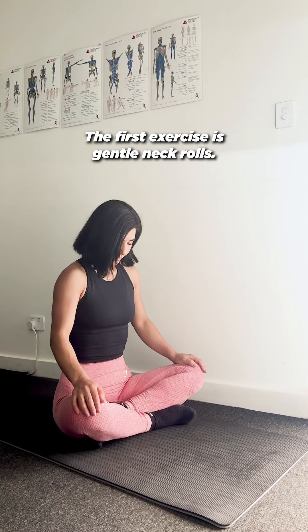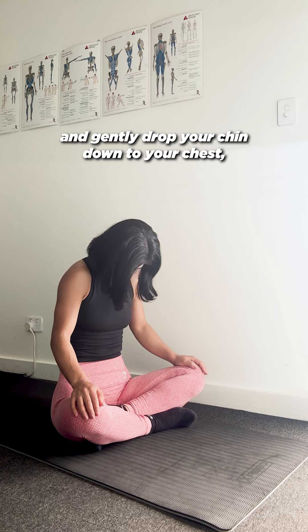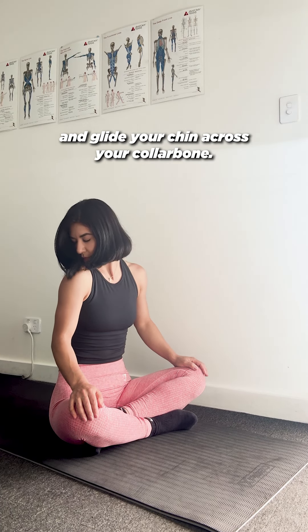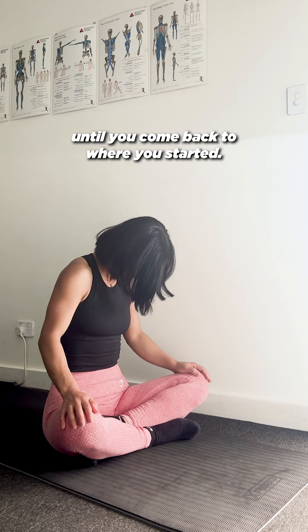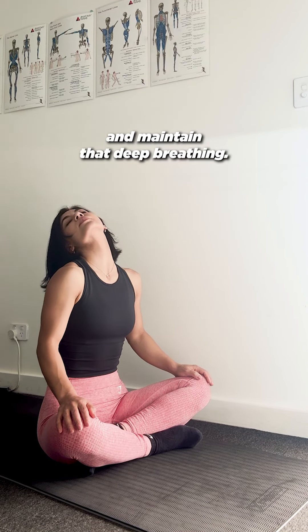The first exercise is gentle neck rolls. Start by taking a deep breath in and gently drop your chin down to your chest and glide your chin across your collarbone, drop your ear behind, and circle to the opposite direction until you come back to where you started. Repeat the same process in the opposite direction and maintain that deep breathing.